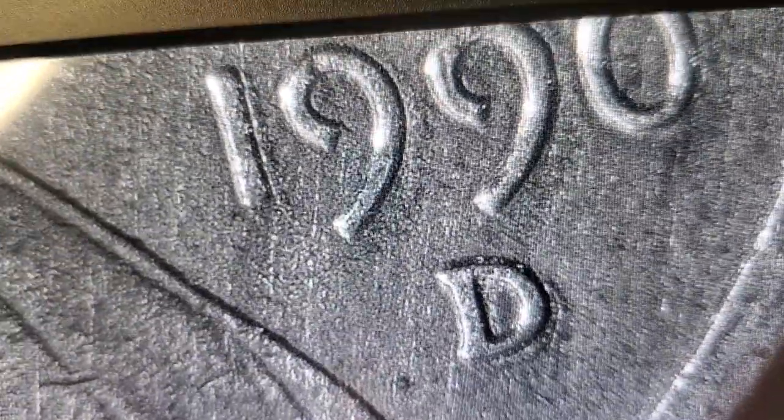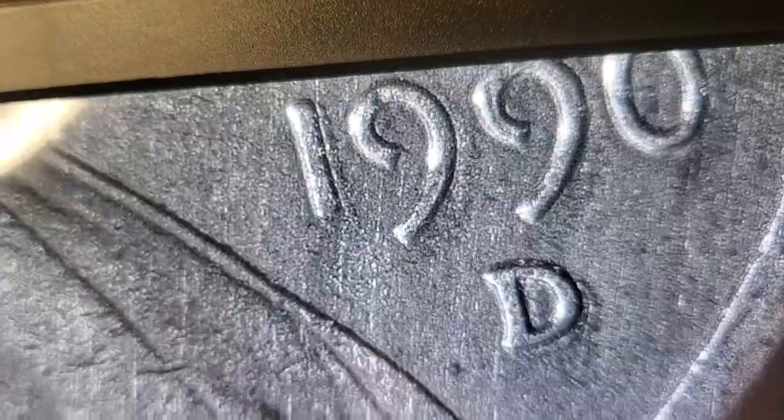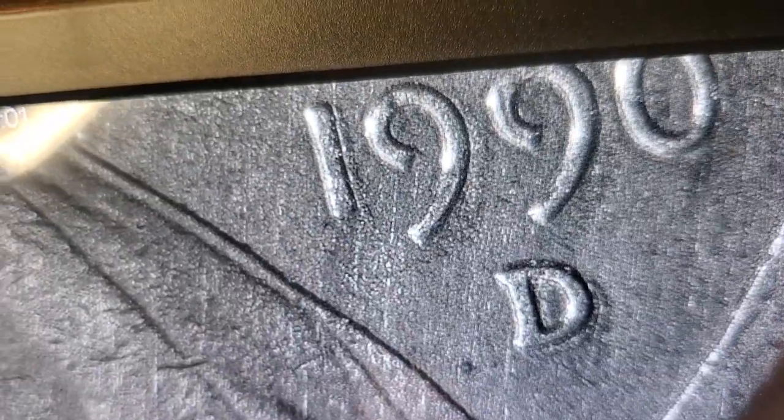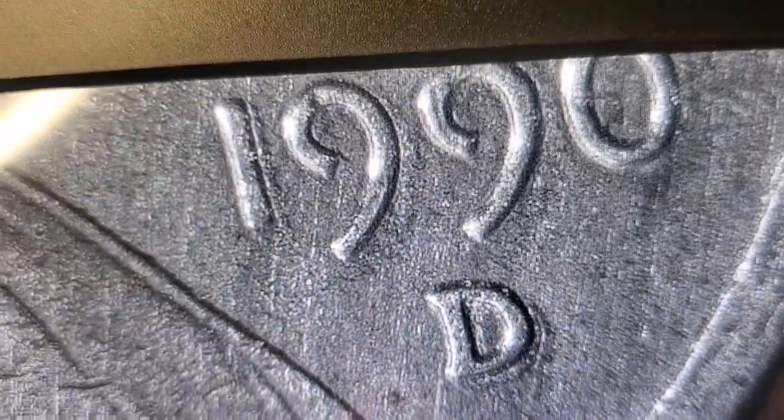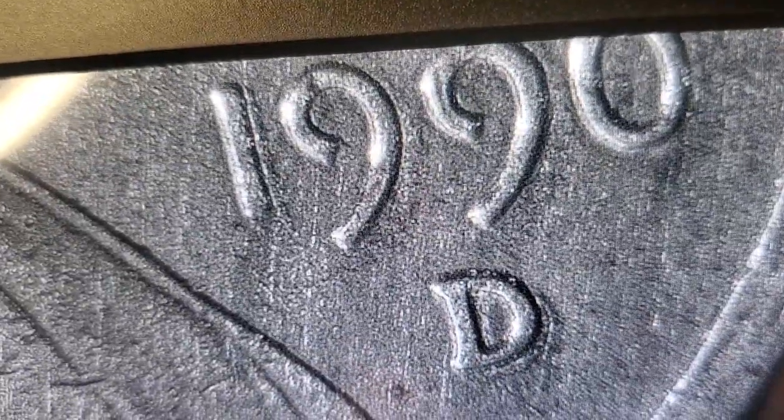I want to thank everyone for joining me for 'What's in Your Pocket' — coin comparison edition, from Maverick to Mountain America Credit Union, where I got the rolls of coins. This roll of pennies with the double-stamped mint mark came from Maverick, so maybe we should start going to convenience stores to buy coins rather than banks, because I get better coins from the convenience store. Until next time, have a wonderful evening!